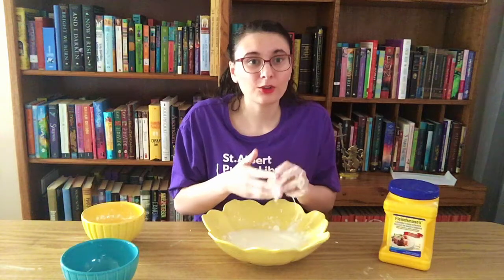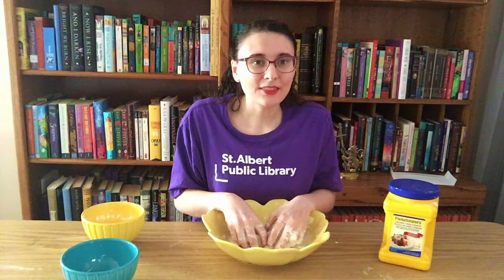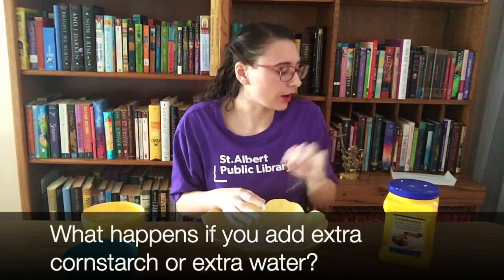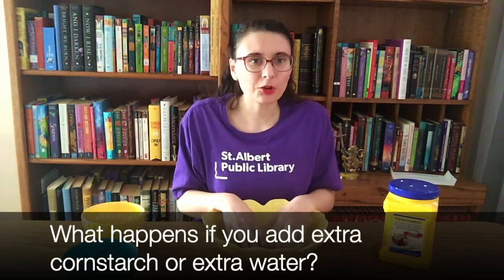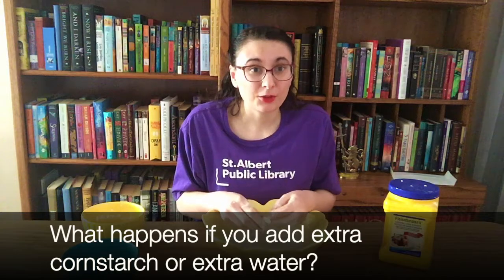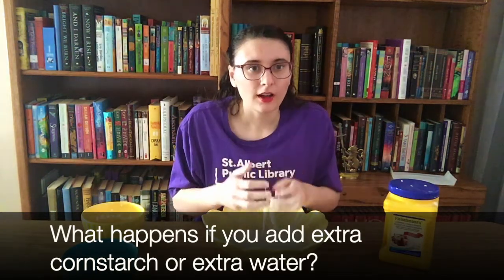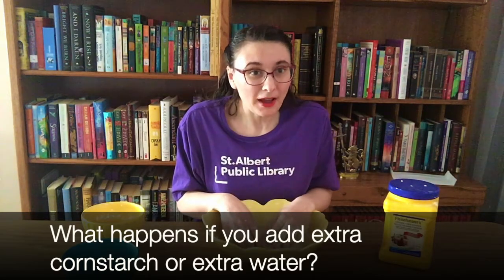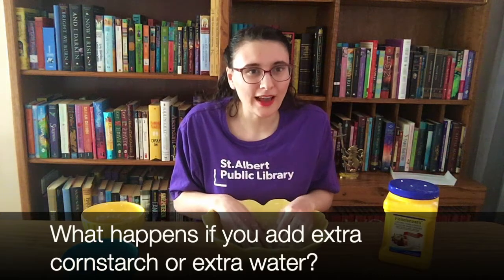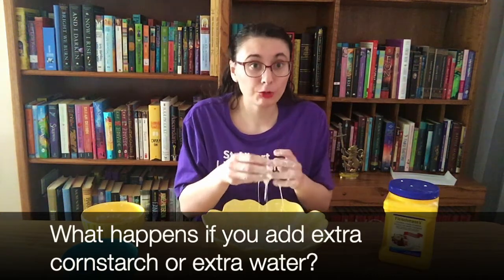Once you've made your slime and played with it a little bit, I have a couple of challenges for you. The first one is to see what happens if you add extra cornstarch or if you add extra water. If you add extra cornstarch, do you think it'll hold its shape better, or just turn really powdery? And if you add extra water, do you think it'll hold its shape at all or be a hundred percent a liquid?